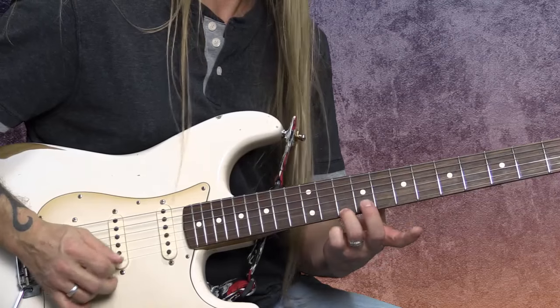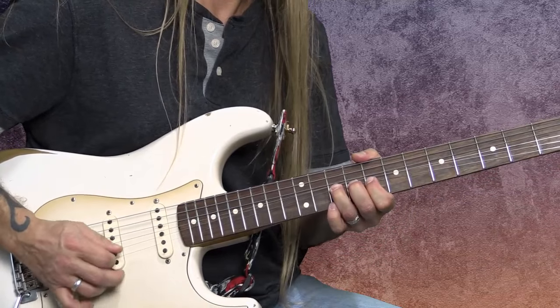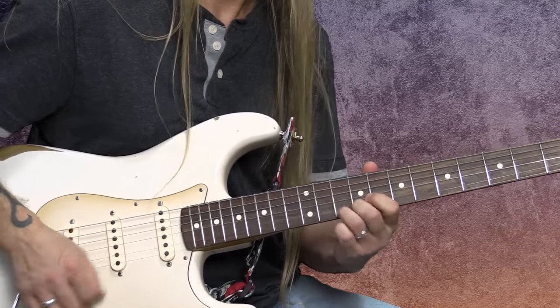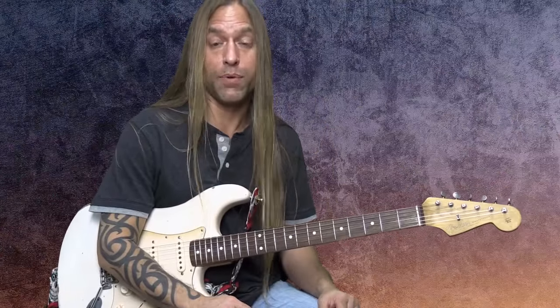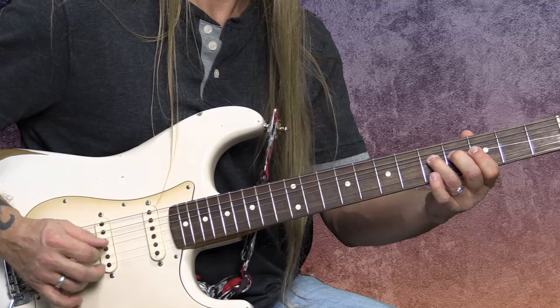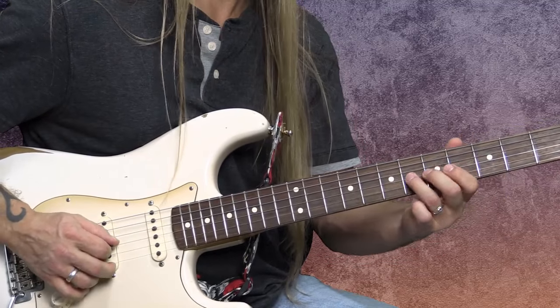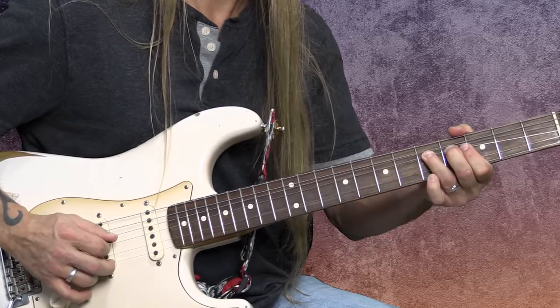So if you're on a 10 and you want a 12, you're going to bend it up until you hear that whole step. A half step is the same thing, only we're bending it one fret — we're bending that five up to a six. You got to use your ear and your feel to find those.